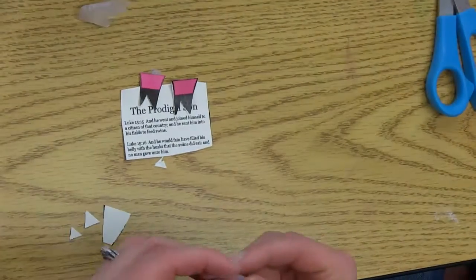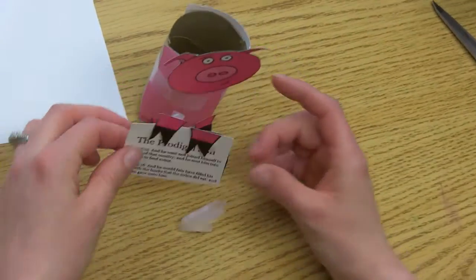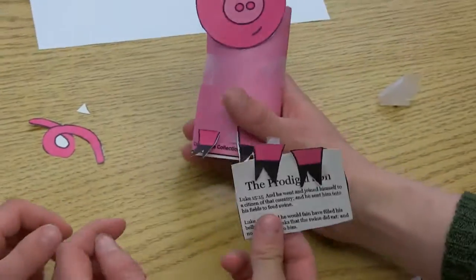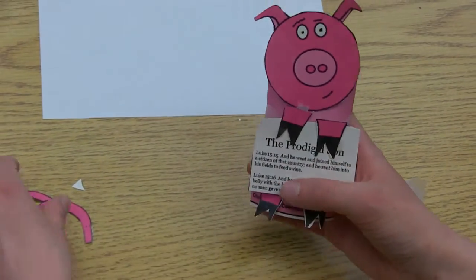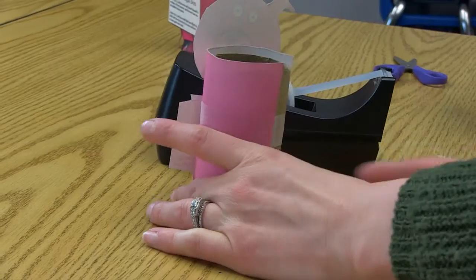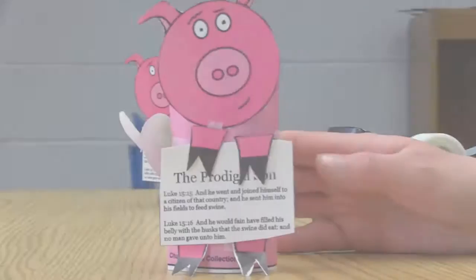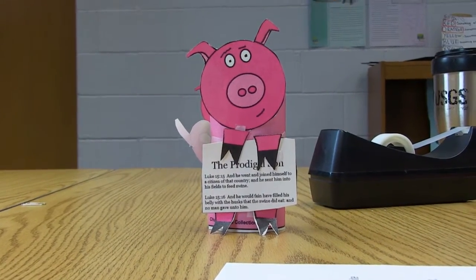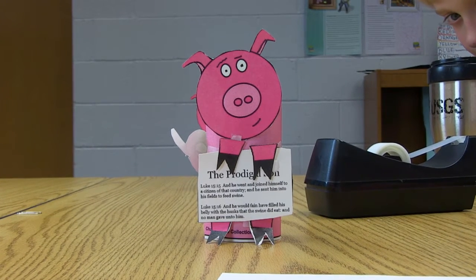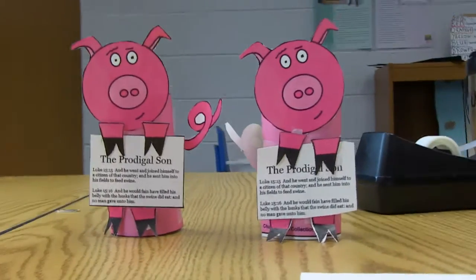And now what we're gonna do is — Caleb, front and center, right there. Put it up. Okay, right there — we want it so that it's like that. And here is our final craft! You like it? I like it. Piggy! And here is our final craft.